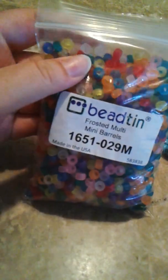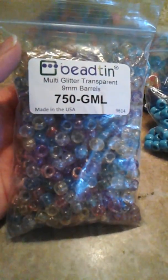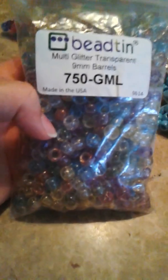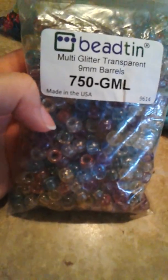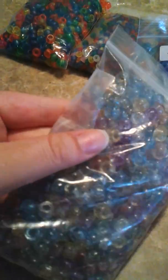And I got these 1000 Frosted Mini Beads. They're so adorable. Here they are compared to them — they're really cool. There is this Multi Glitter Mix Transparent Beads, and they're so cool. It was ripped so I have to tape it, but they're really cute.